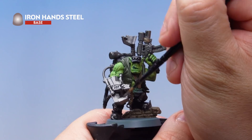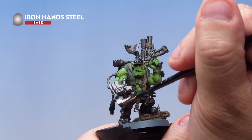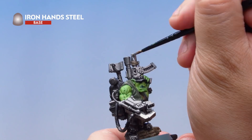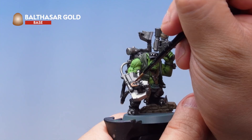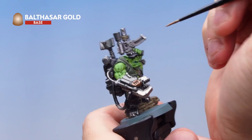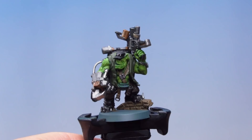Next up is Iron Hand Steel — I'm picking out some areas of metal to be slightly lighter than the Iron Warriors. There's no strict rule here; for example I'm picking out the claws on the power claw and different parts of the gun barrel. Then I've got Balthazar Gold to break up those metal areas further, picking out bits on the power claw and the shooter. It's entirely up to you which parts you choose — it just helps avoid everything looking like one big metal lump.